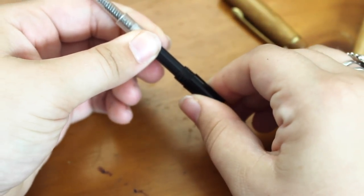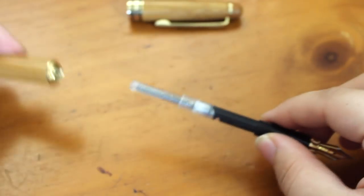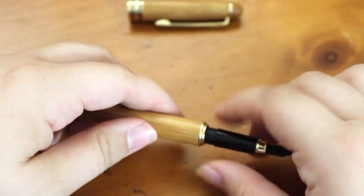Attach the cartridge to the head or the nib, and then attach that to the main part — the handle. Screw it on.